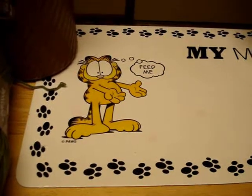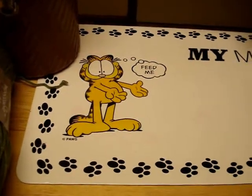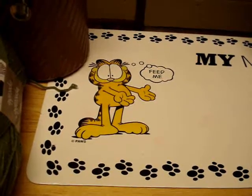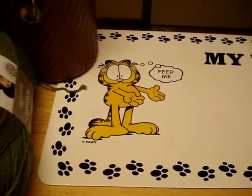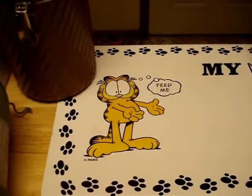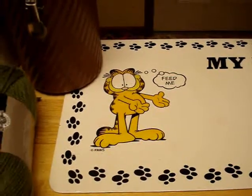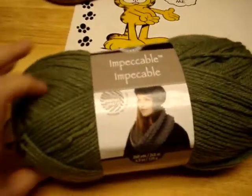Hey guys, I just did a small haul from Michaels and wanted to share it with you real quick. This week - the sale might end tomorrow - they have their Impeccable Loops and Threads brand, regularly $3.99, on sale for $1.99.